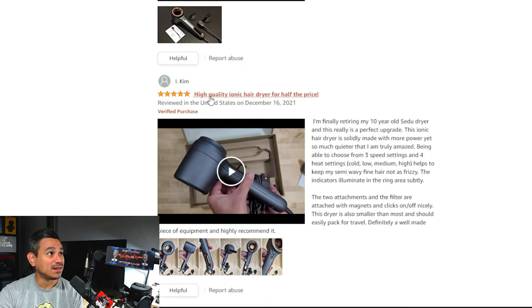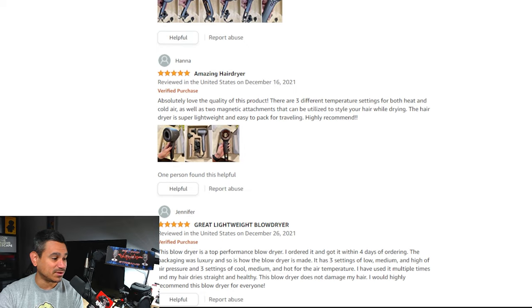This is a great gift idea — for a wife, girlfriend, mom, or sister — something they would definitely appreciate. Tech has been moving into beauty for quite some time, and every time I go to CES I find cool little gadgets like this. From what I can tell there's definitely a difference between this and regular dryers. People on the website are calling it a high-quality, amazing, and lightweight blow dryer with a lot of benefits. I hope you guys appreciated this video — leave me a comment below, take care of each other, and I'll see you in the next one.